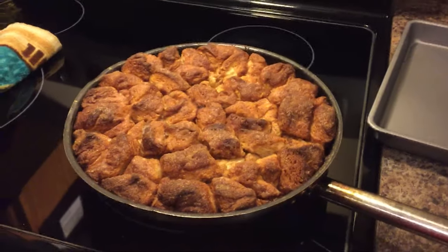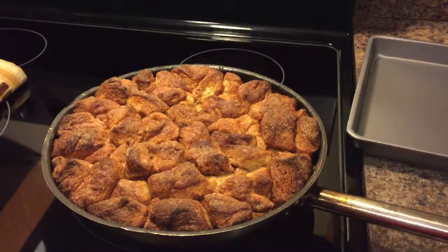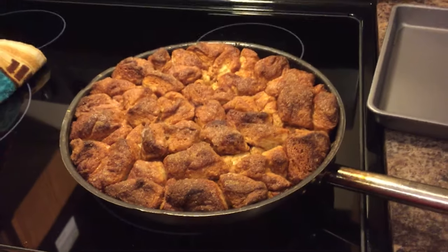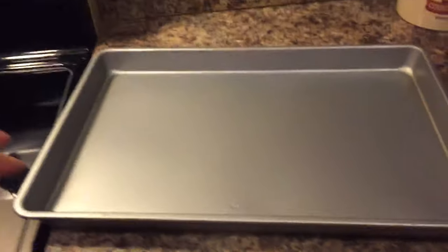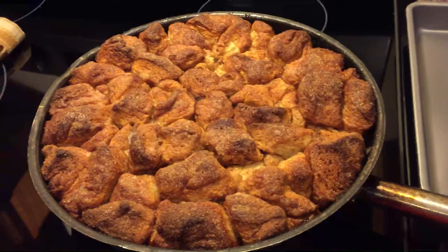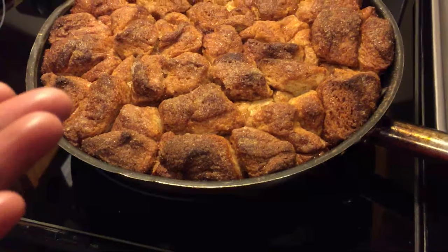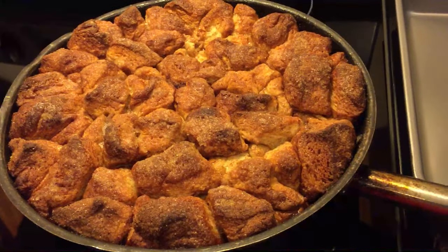The monkey bread has cooked for 25 minutes at 350 — look at it! I'm going to flip this over into a baking sheet, but first I need to let it sit for 10 minutes. You don't want to let it sit too long though, because it'll stick to the bottom of the pan.